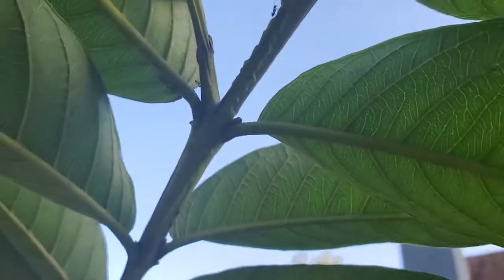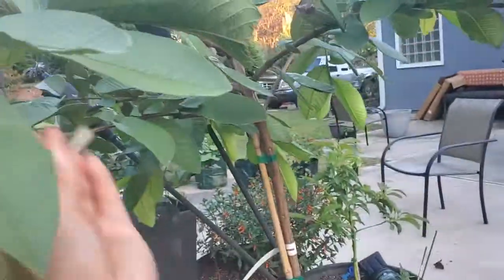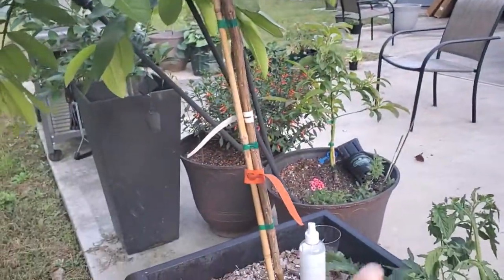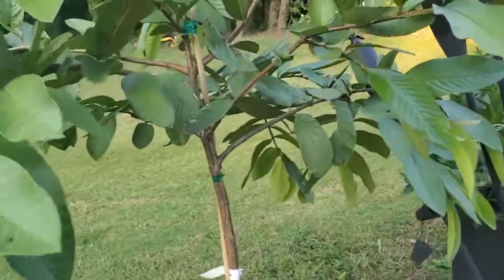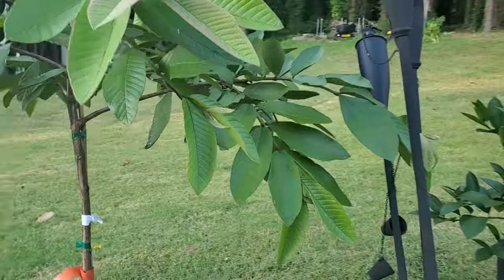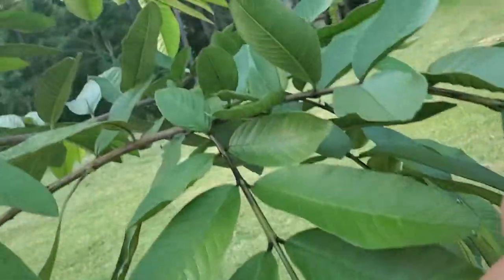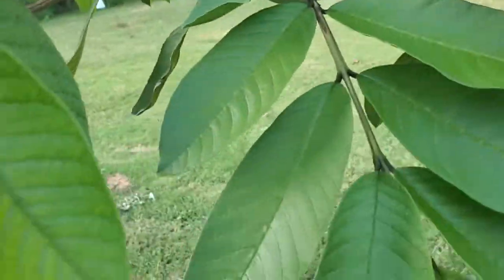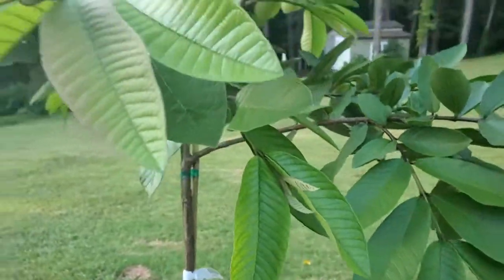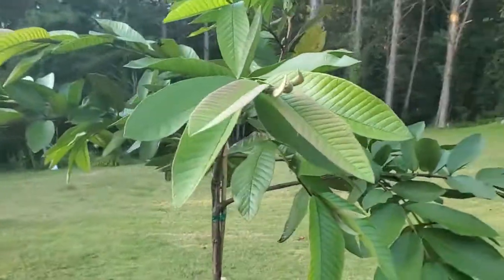There's a whole bunch of ants over here — oh, I got an ant on me! I have to get it off quickly, otherwise my hand will blow up like a balloon. You know how you see those latex gloves that you blow air into? That's what my allergic reaction does. I hope you guys are doing great, I hope you have a great evening, and I will see you in the next one. Thank you!